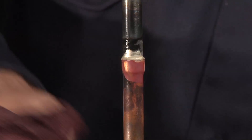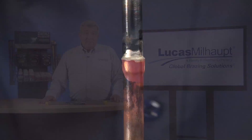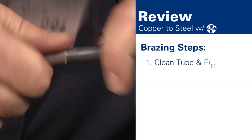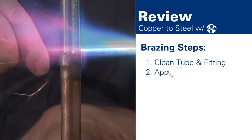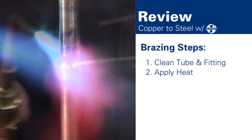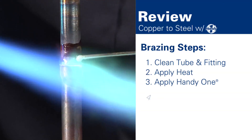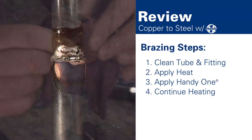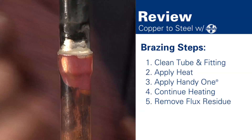Finally, inspect the joint for any gaps or voids. To summarize, the steps for brazing are: clean the parts and roughen the surfaces, heat the joint area and watch for a color change, apply Handy One, continue heating the area, then allow the part to cool, remove flux residue, and inspect the joint.